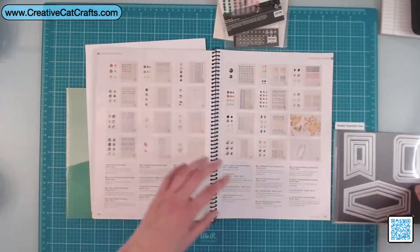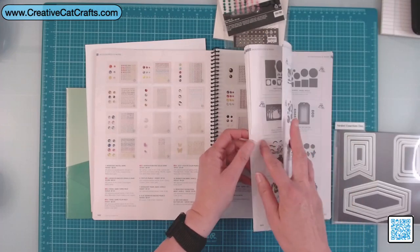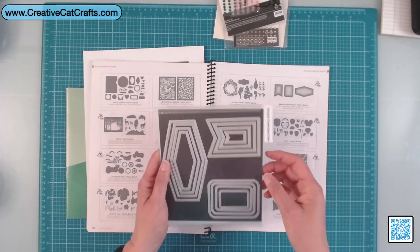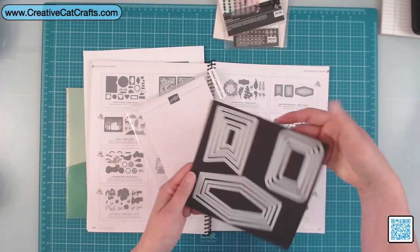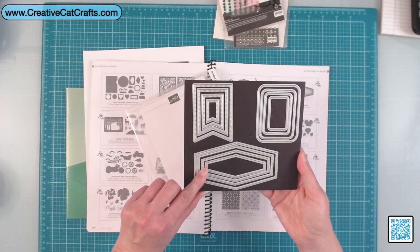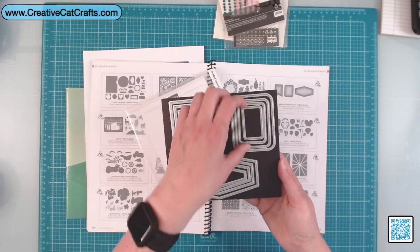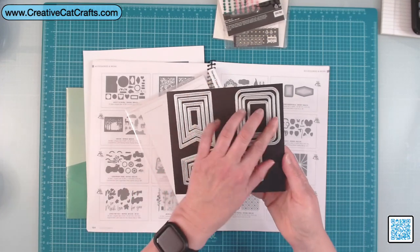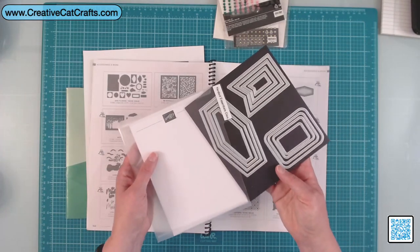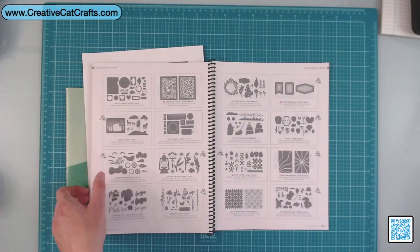The last item was some dies — these nested essentials dies. Aren't these so cute? There are four different dies in each one of the shapes, and I've seen some really beautiful stuff with these in fall and Christmas cards. So I wanted to pick those up from the annual catalog.